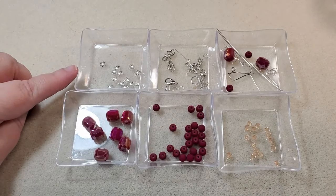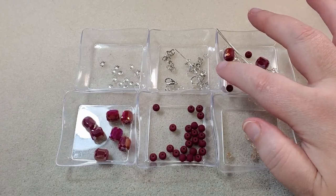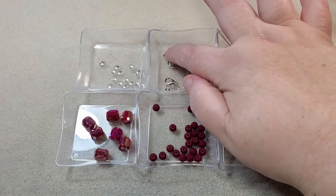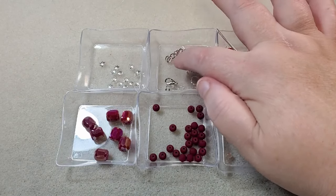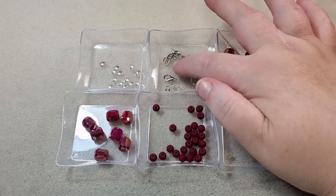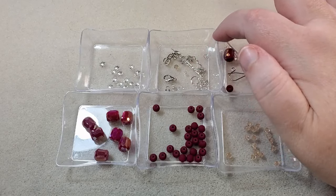I have some bead caps from my stash and here I have some findings: a lobster clasp, four 5mm jump rings, one 8mm jump ring, a couple of pieces of chain that came in the box, a shorter piece of chain from my stash to use as an extender chain, a ball head pin with a little bicone bead to use as a dangle off the extender chain, two 2x2 crimp tubes, and two wire guardians.